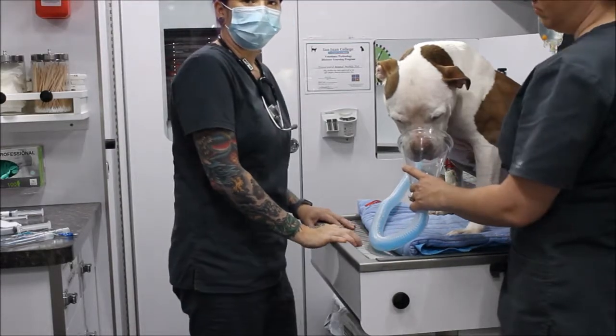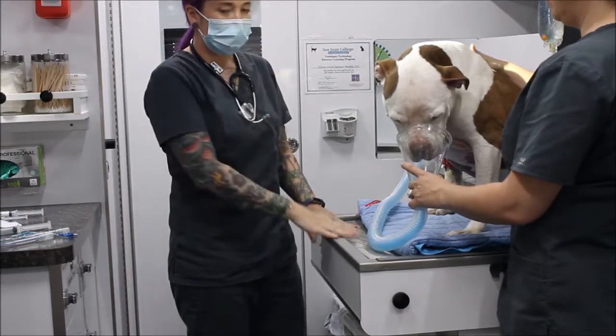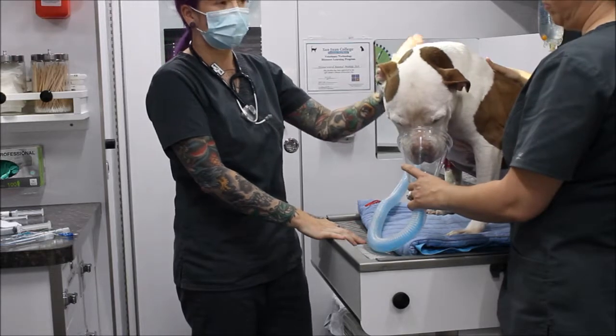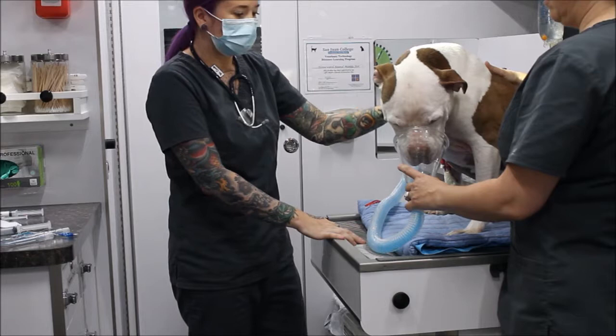In this video I'm going to be doing a rapid sequence induction on my patient. Prior to surgery, my patient has been pre-oxygenating for probably about five minutes, so while he's getting about another minute or so, I'm going to make sure that I have everything I need together.